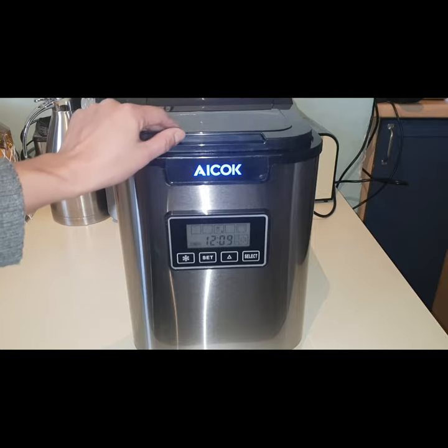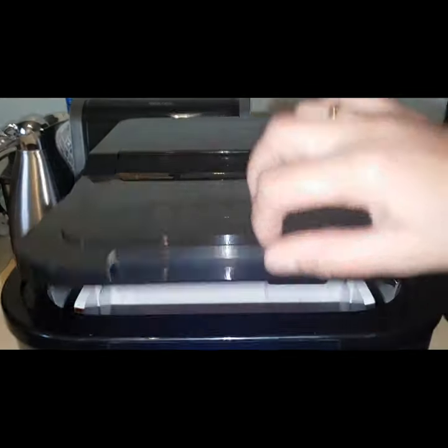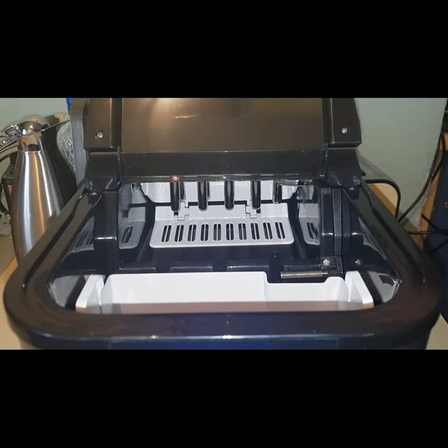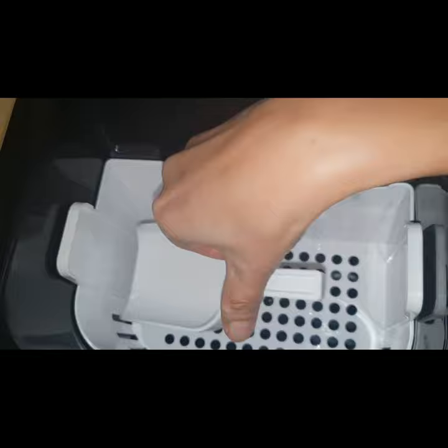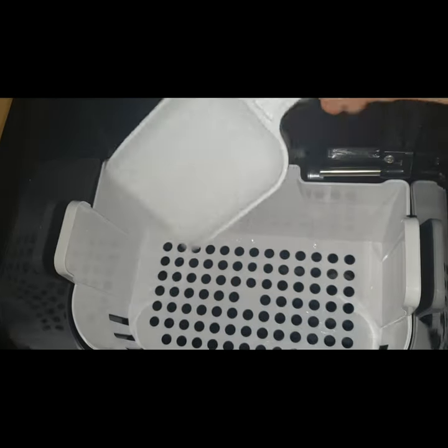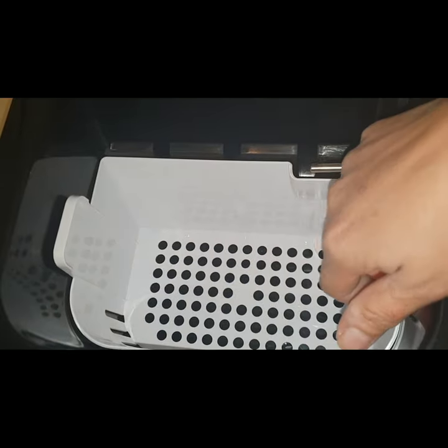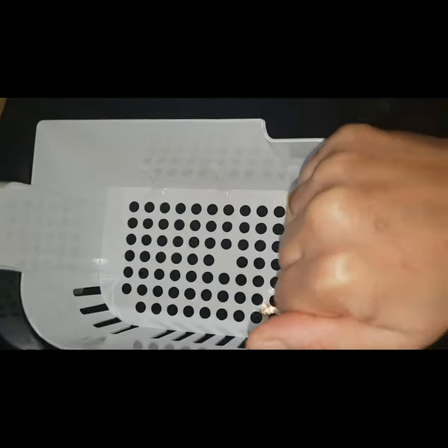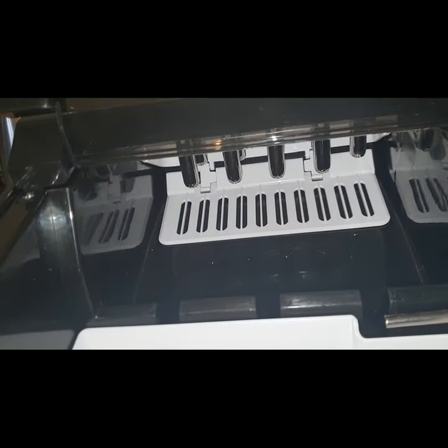I'm going to show you how to use this ice maker machine. Here is the ice compartment — it comes with a shovel for ice cubes, the ice cube tray, and this is the inner part of the machine.